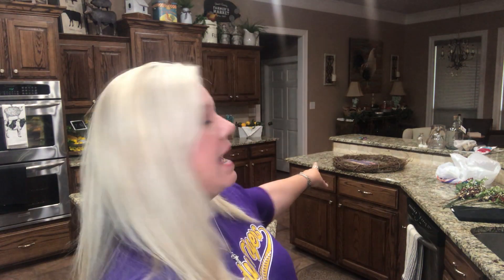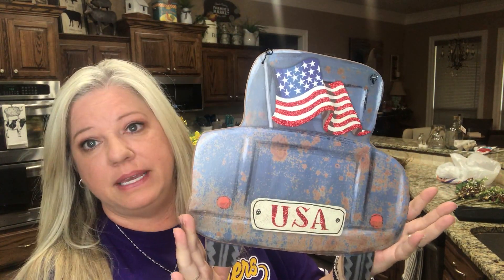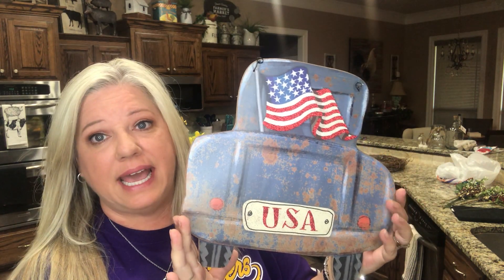Hey guys, how are y'all? Today we're going to be working on a wreath for Memorial Day. I'm kind of running behind — I should have already had this done but didn't think to do it until the last minute. We're fixing to do a bow first for the wreath, and you can see it behind me. I've got a piece I'm putting in the middle — I got it at Hobby Lobby and it was $13.99.